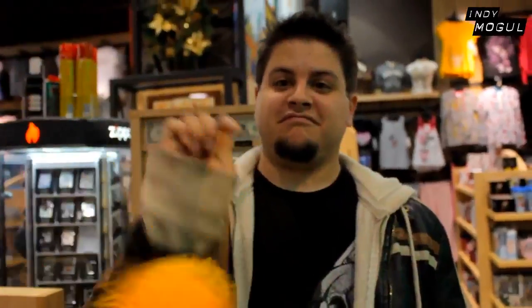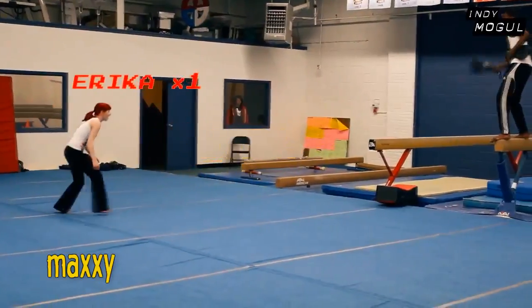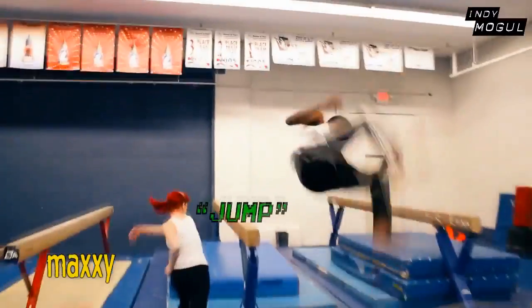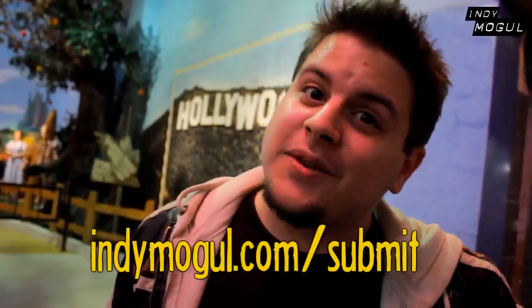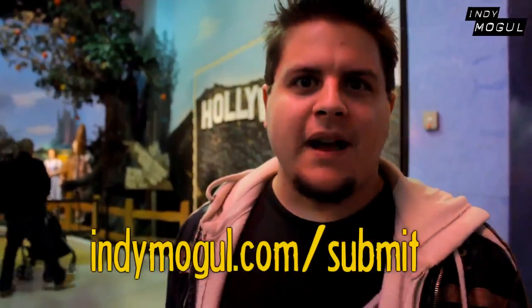Bye everybody! And now, the random effects montage! What? It's done already? Okay, then we need more clips. So go to IndieMogul.com slash submit to submit more random effects montage clips.